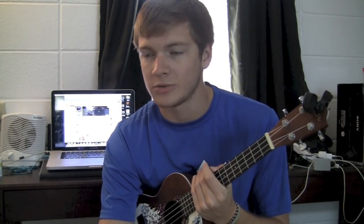This is the Fairy Fountain theme from Zelda, and it's all finger picking, so just follow along and try your best.